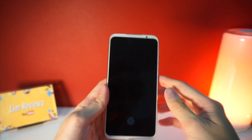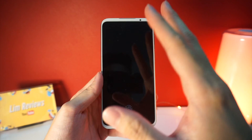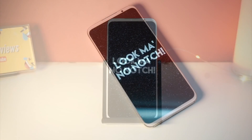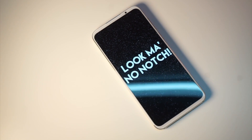Now let's talk about the Meizu 16S. The one thing that I really like and that actually attracted me the most was the notchless display. These days you often see a notch as part of the design on most smartphones, but the Meizu 16S keeps it really clean with a very nice design.